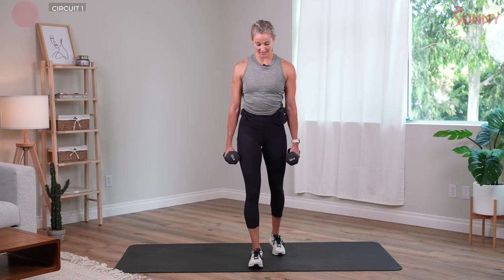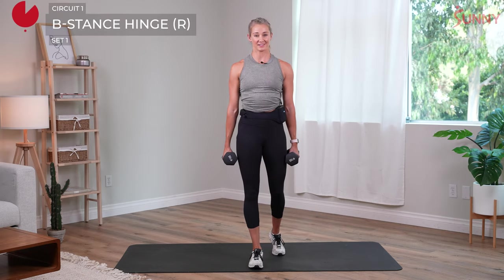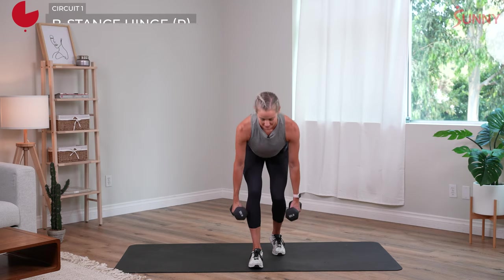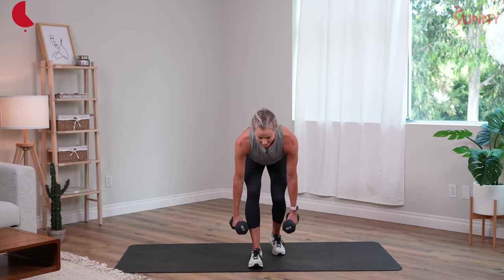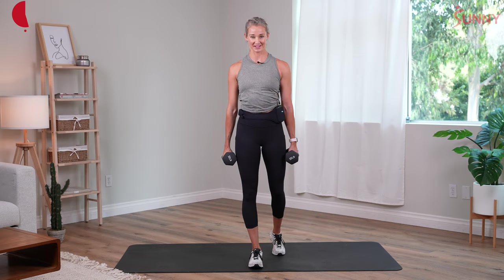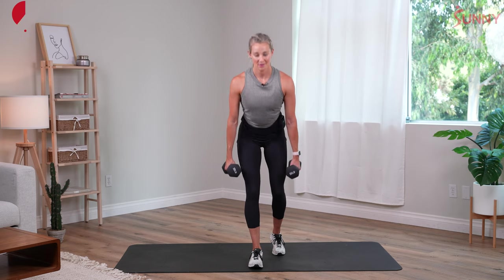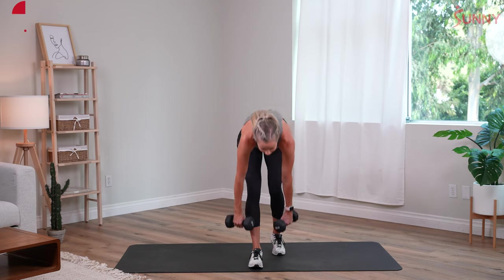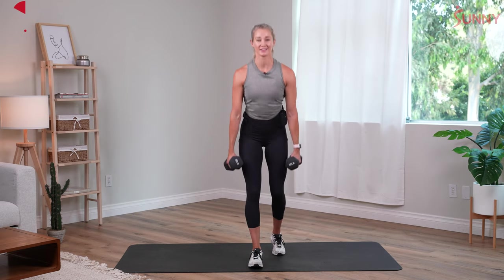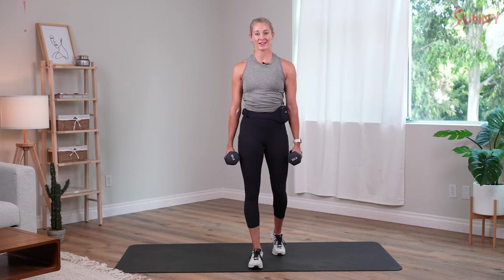We'll switch sides, this time emphasizing the right leg. Hips hinge back — exhale, squeeze the glute forward. Abs are always tight at the top, never overarching through our back. 15 seconds to go. Breathe out on the way up, hold your chest open, no collapsing down. We have four, three, two, and one.